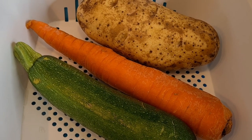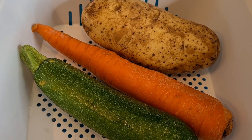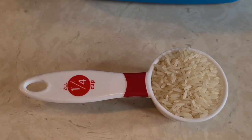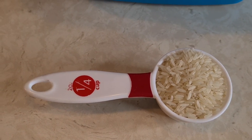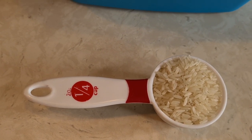I'm also going to add some veggies. I'm going to chop up a potato, a carrot, and a zucchini. And last but not least, a quarter cup of rice to go in the broth of my soup. Let's put it together.